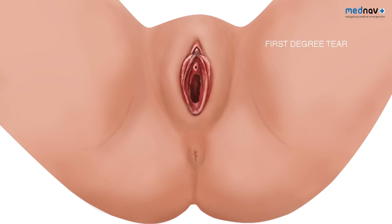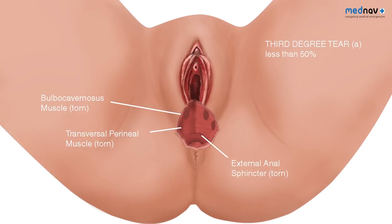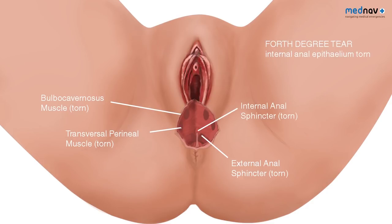First degree tears involve injury to the perineal skin only. Second degree tears involve injury to the perineum involving the perineal muscles but not the anal sphincter. With third degree tears, the injury involves the anal sphincter complex: 3A is less than 50% of the external anal sphincter torn; 3B is more than 50% torn; and 3C is where both internal and external anal sphincters are torn. Fourth degree tears involve injury to the anal sphincter complex and the anal epithelium.